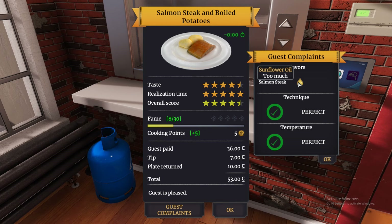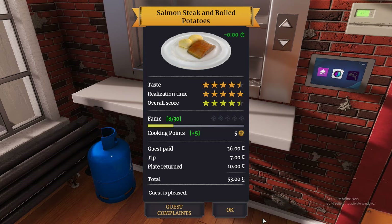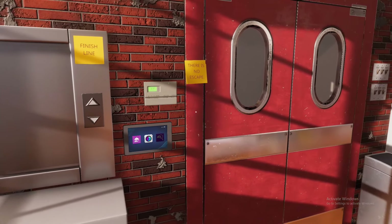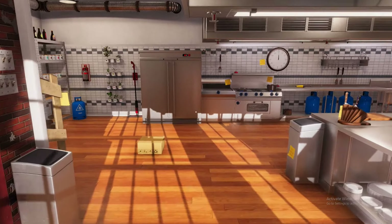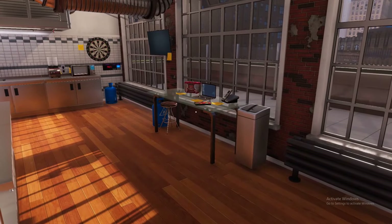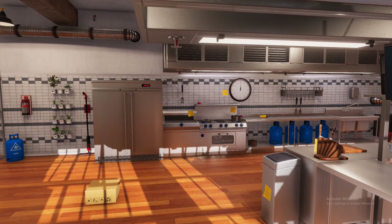That was the salmon fillet with boiled potatoes! There are plenty more recipes in this game and I would love to make them for you guys. If you haven't yet, please make sure you like the video, subscribe, and hit that notification bell. As always, I will see you guys in the next video.